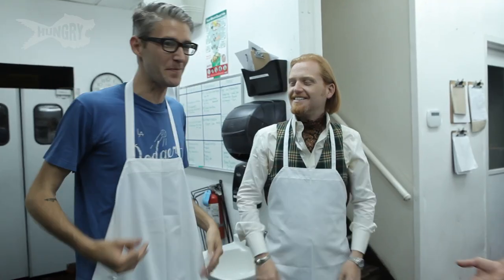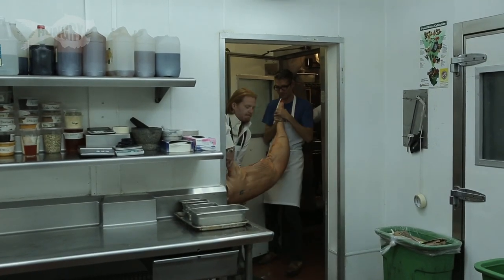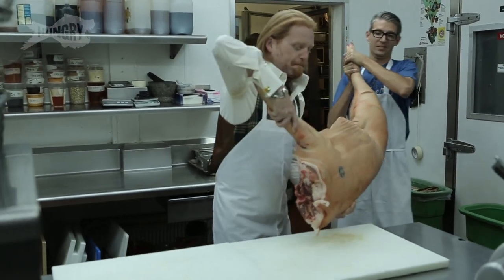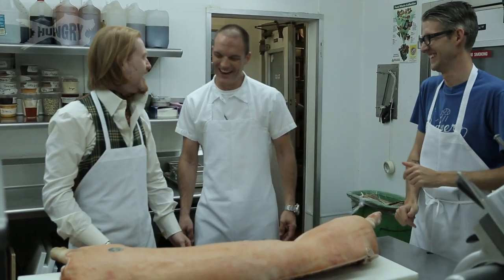We thought we'd take you guys back in the kitchen, show you what we do in terms of breaking down the animal. You guys ready to butcher a pig? Chris brought us right into the kitchen. Sometimes when I'm teaching people how to butcher, I refer back to your own muscle structure. So you're telling me if I know how to butcher a pig or a cow, I know how to butcher a human? Essentially. It's a good skill. Hey man, I've been in Vegas — some crazy shit goes down.